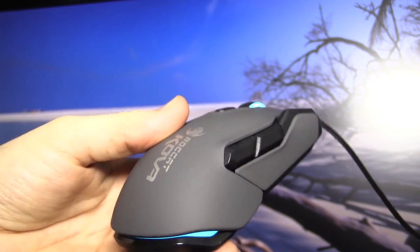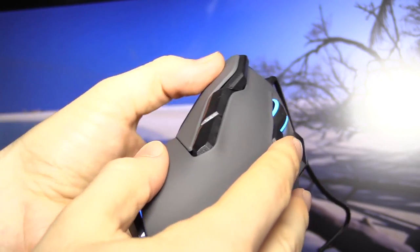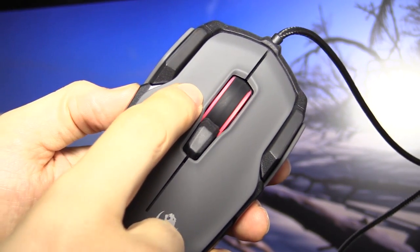Since using the Roccat Kone Pures, I had really high hopes for the materials and I must say I'm very disappointed. These feel like really cheap plastic. The buttons are loud and awkward and the left click I think is already broken.